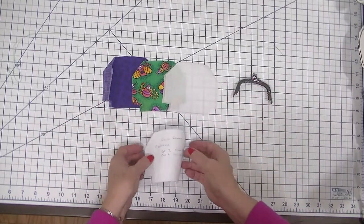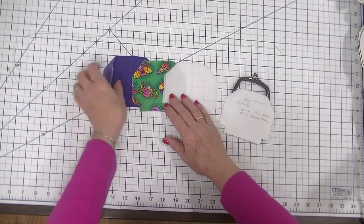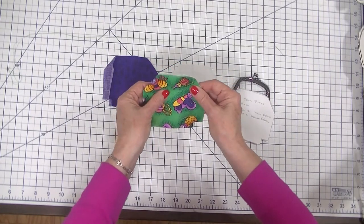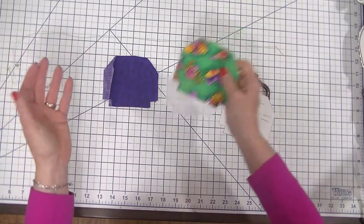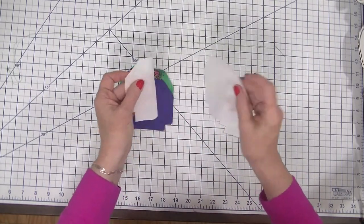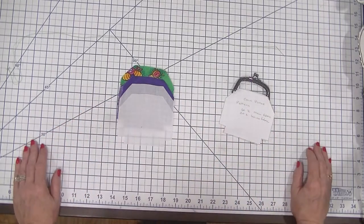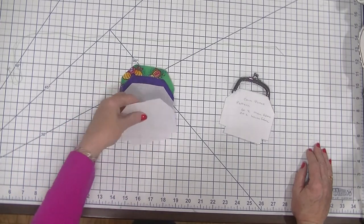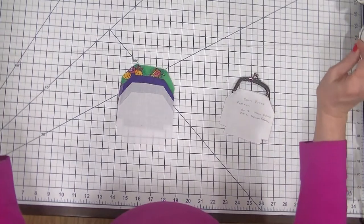You're going to need the pattern piece, which will be in the comment section as well. You're going to need some outer fabric — I chose this really cute little bug fabric that I actually found cleaning out my garage, probably had it 20 years or more. You're also going to need some lining pieces, a couple of pieces of interfacing — I've chosen SF101 from Pelon for a little support — and a needle and thread because we're going to sew on our purse frame.